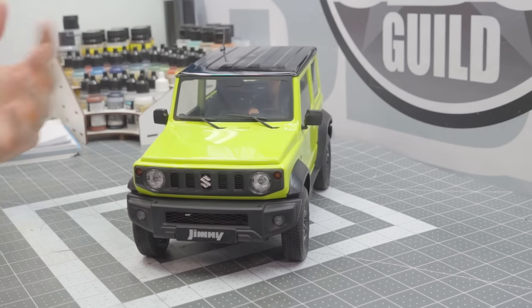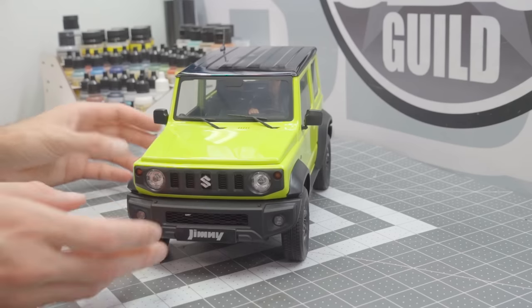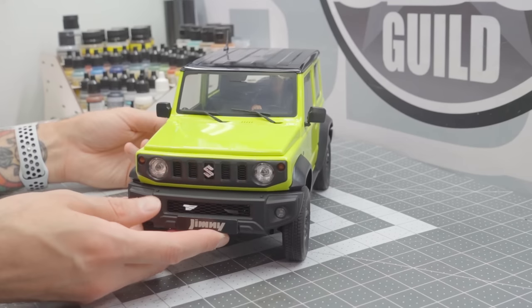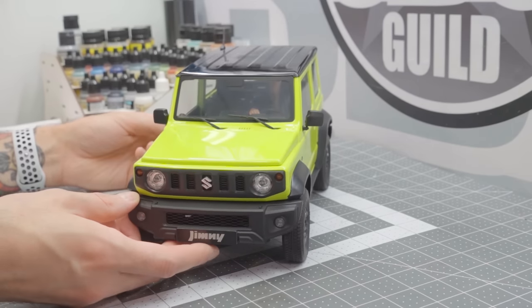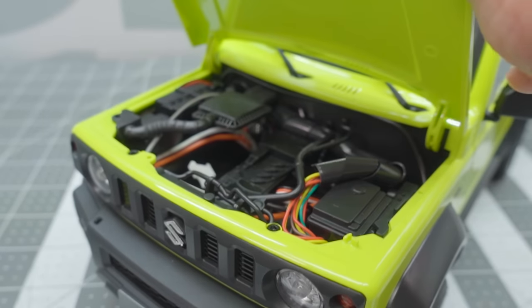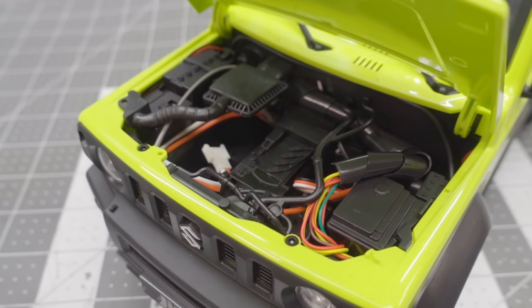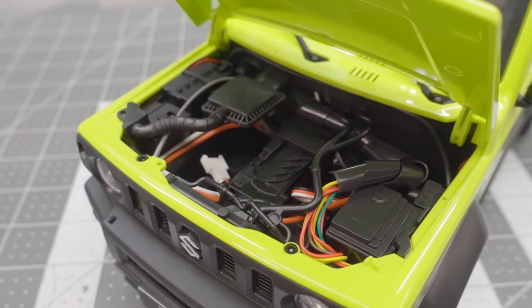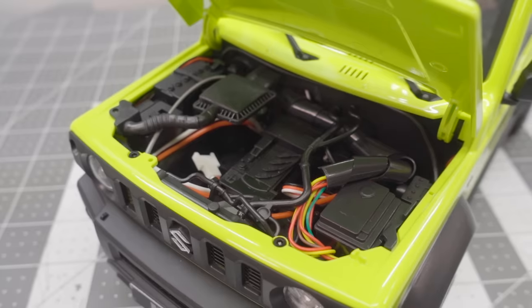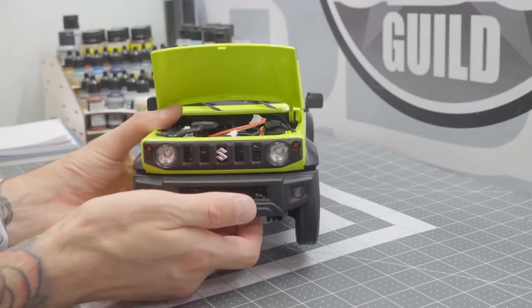There really isn't a bad angle for the Jimny. It's almost like an everyday man's G-Wagon — it's kind of got those proportions, and I've always been a fan. It has a full interior, all the doors open, the hood opens, and there's actually even a little tiny molded engine in there to cover up some of the electronic details, enough to give you the idea of what's going on, which is pretty neat.